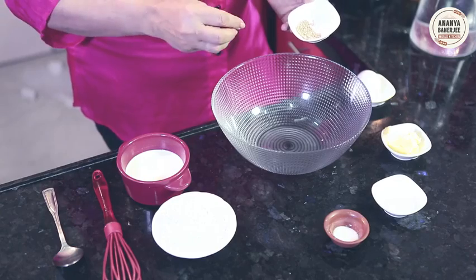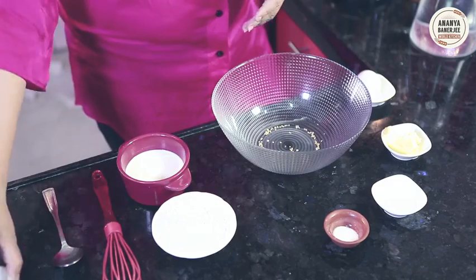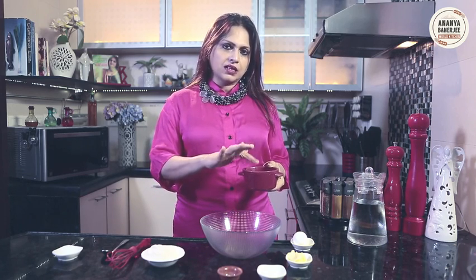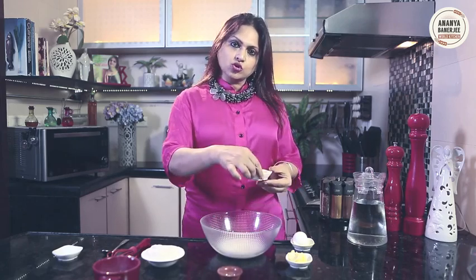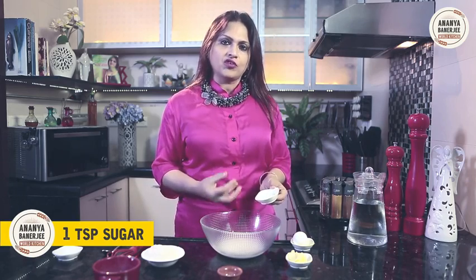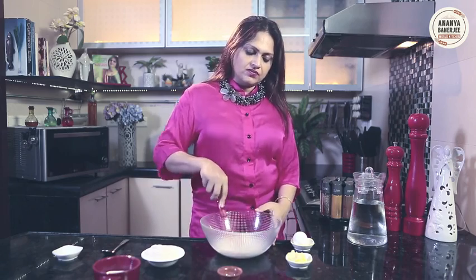I will be making the pancake batter for Blini. For the pancake batter I need to activate yeast. How does yeast get activated? It is a living organism. It gets activated with a little warmth and sugar. One teaspoon of yeast and I am using lukewarm milk. You can add water or milk because it needs some liquid to get activated. But not hot milk — then it will kill the yeast. Lukewarm, just a little warm. Some sugar, because sugar is the food for yeast. I will dissolve this. Now my yeast is activated.